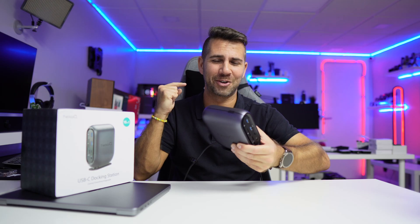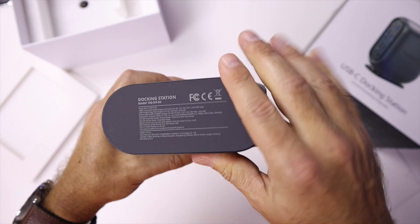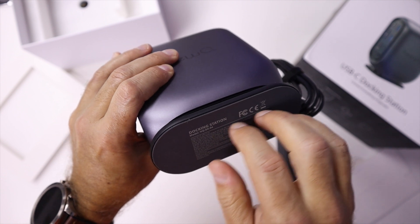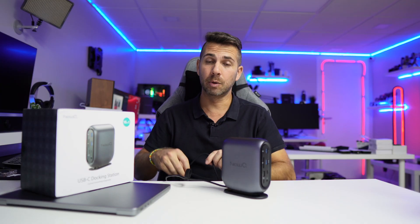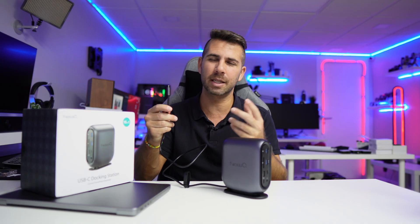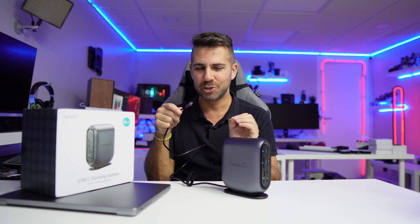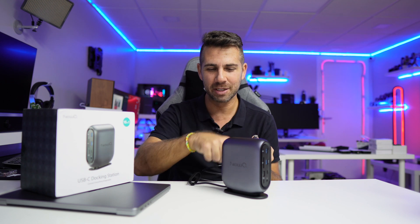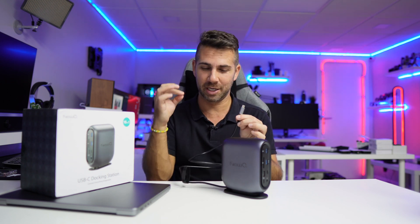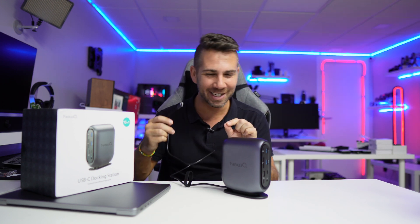On the bottom it has rubber feet which sit on a surface, preventing it from sliding and absorbing vibrations from the desk. The cable is built in, which is a really nice touch. The only downside is that if I want a shorter cable, I won't be able to purchase a smaller one — I'll need to use the sleeve to shorten it. But better longer than shorter, so it's an advantage but also potentially a disadvantage.